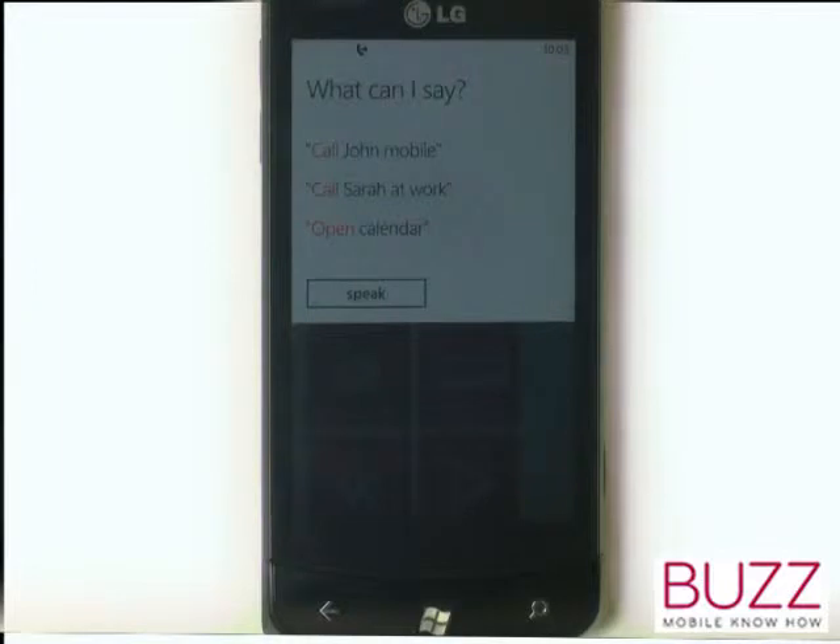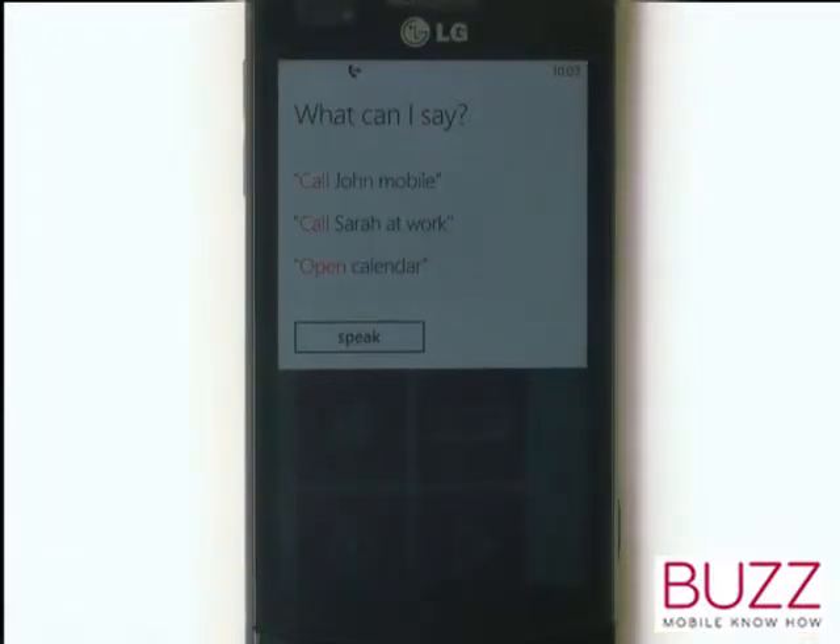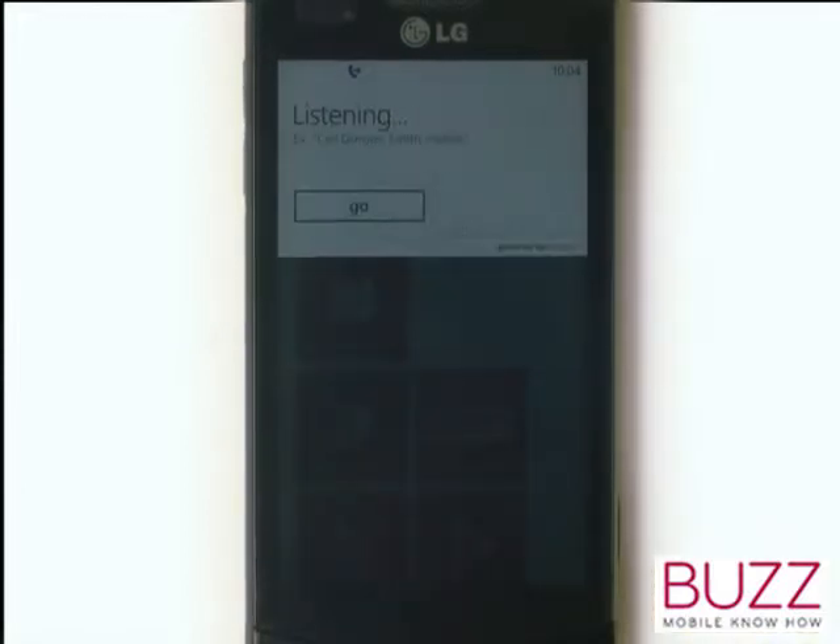Here are some common phrases. When you're ready, touch speak. You can say commands such as, call James Smith work. And immediately it will go and call James Smith for you.